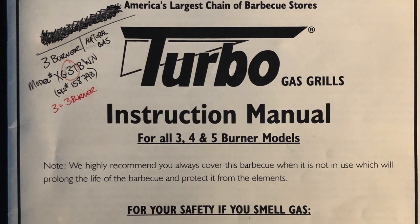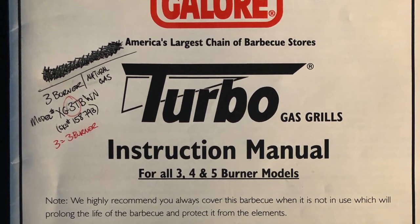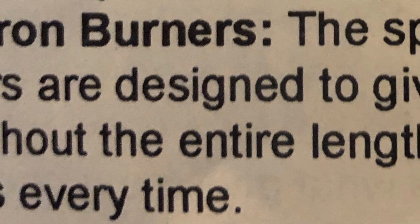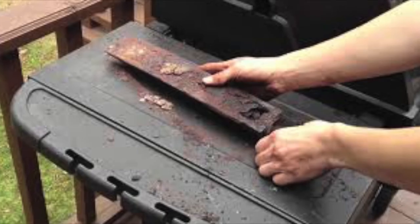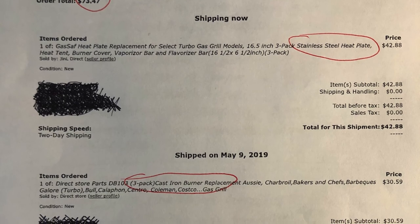I found my original Barbecues Galore Turbo instruction manual and I began researching and learning about what I can do to improve it. There was a section inside the instruction manual that talked about an even spread of heat across the cast-iron burners. That's when I got motivated to begin the research to just replace the burners. I didn't film my inspection and the replacement back in May of 2019, so I grabbed these pictures from the internet to illustrate the problem. Mine were even worse.